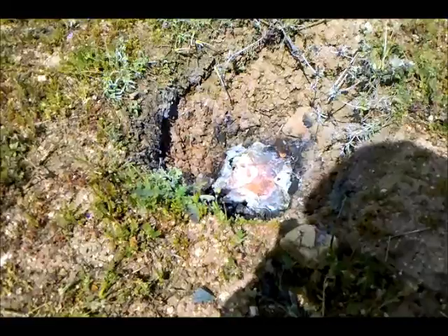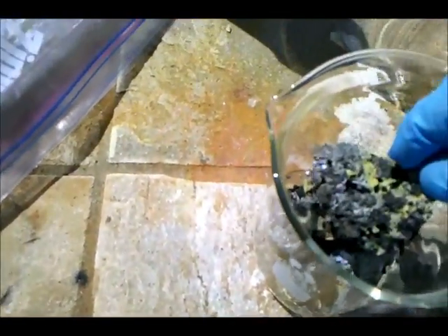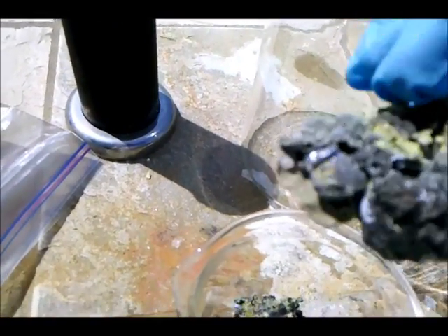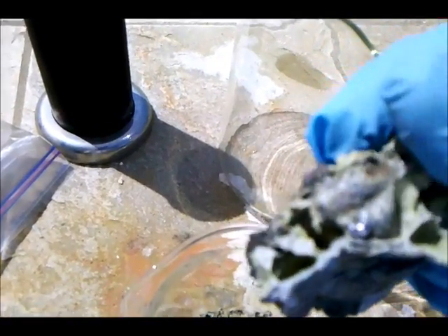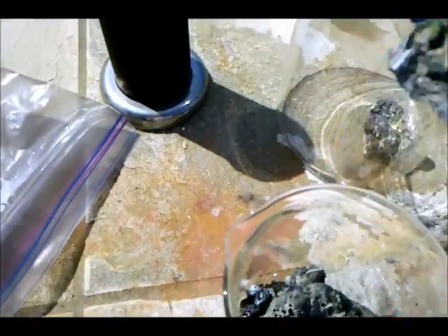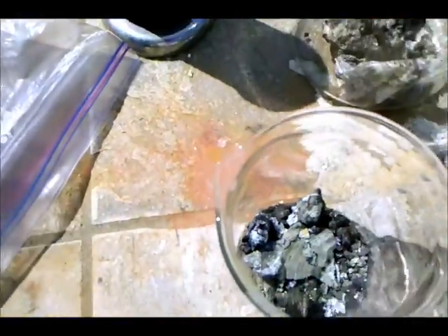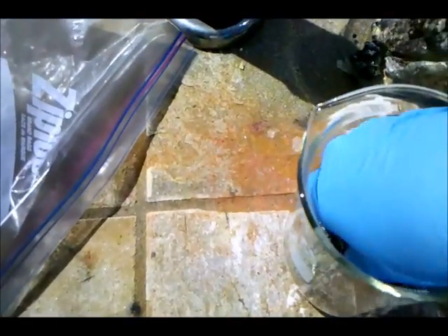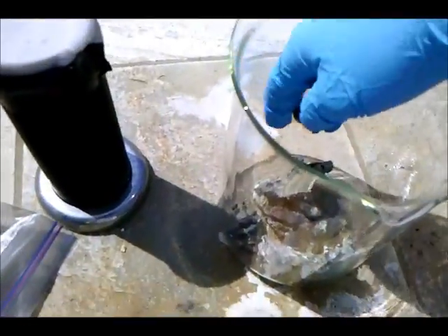I'm going to let this cool and then take this back to my lab. Back in my lab, I've got the products of my reaction that I crushed up into a few smaller pieces. I can see some stuff in there that looks like some unreacted aluminum, and maybe some silicon — it looks pretty crystalline. I'm going to add this to a larger beaker and first react it with some water, which might react with any aluminum sulfide that's been produced. Then if no reaction is observed, I'll add some hydrochloric acid to dissolve away basically everything but the silicon.